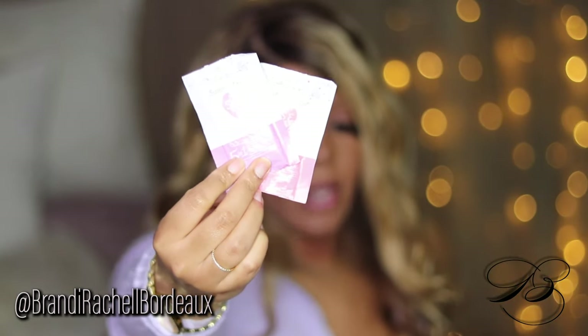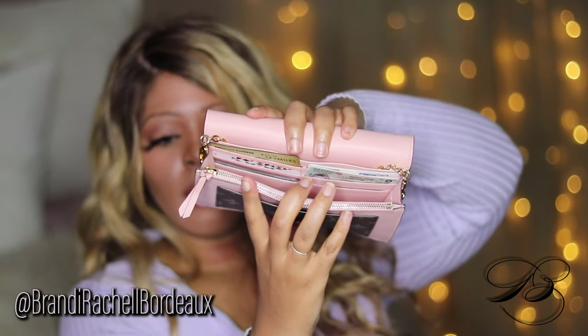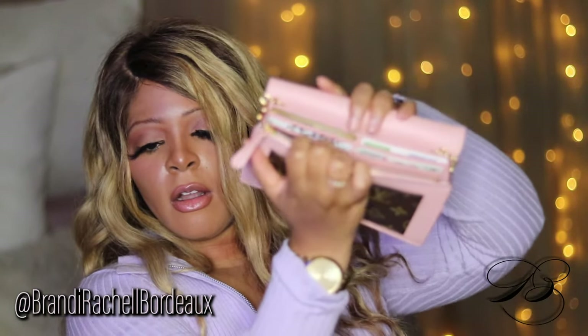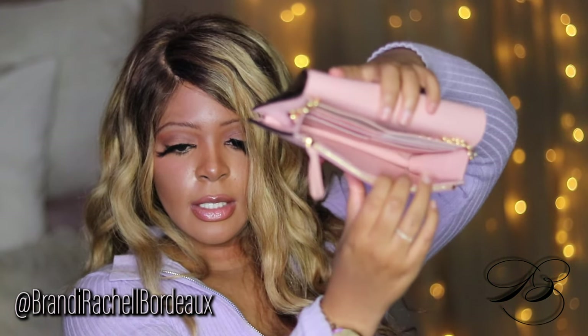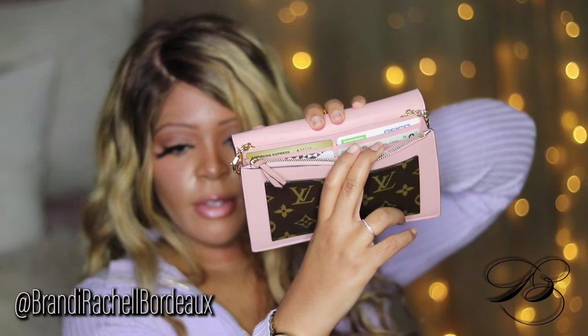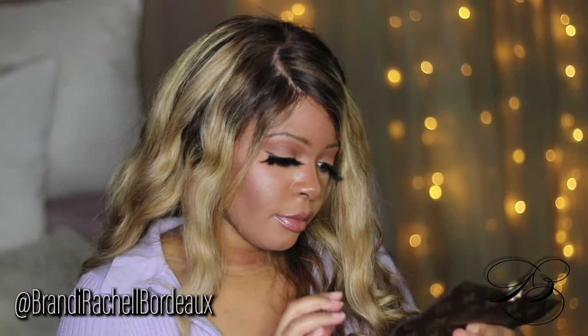The real winner here — Summer's Eve wipes! I keep some Summer's Eve wipes on me. In that middle compartment you also have a card slot. I have my license in there — let me hide that. You have a card slot for your credit cards, license, and any important cards you have. You can just put them in there.